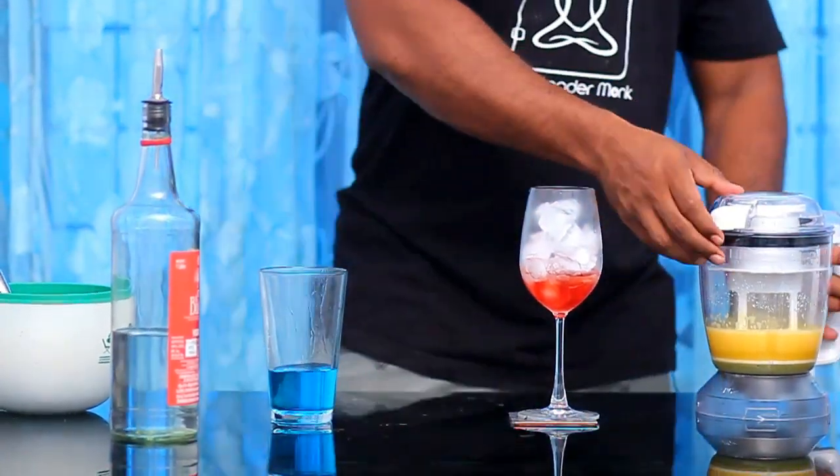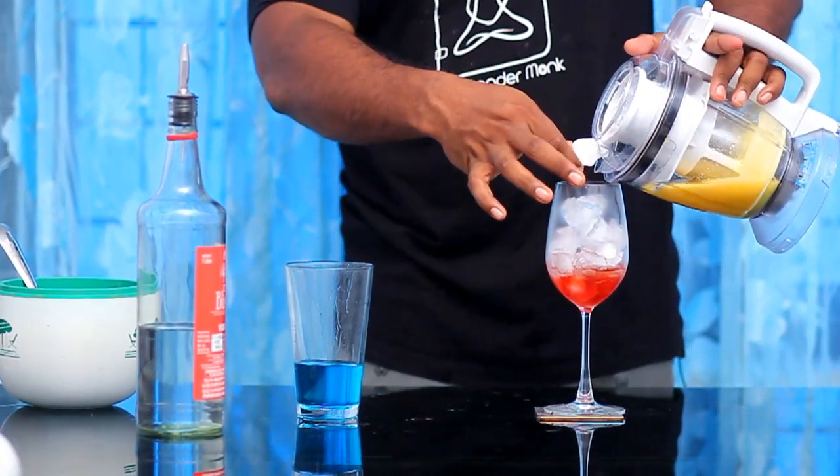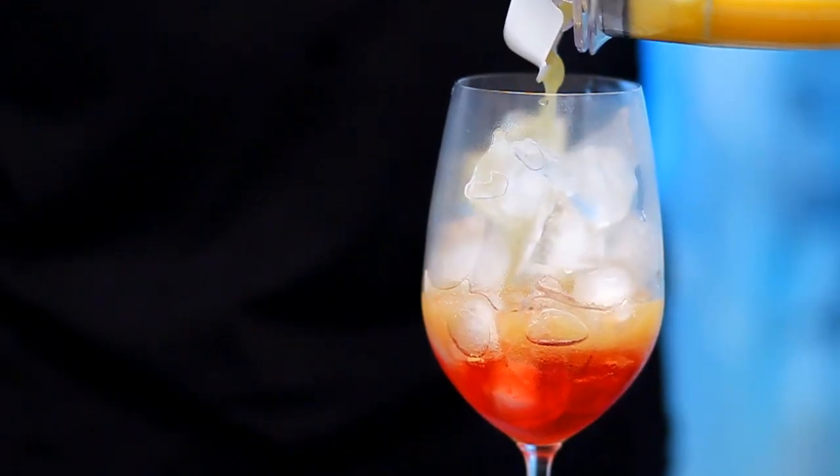Let's add the orange juice. I will put a couple of fruits in a couple of drinks. We're going to put a few things over here. I will pour some orange juice.